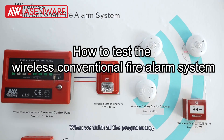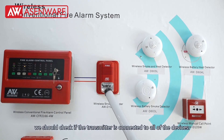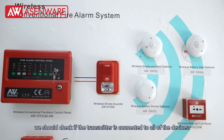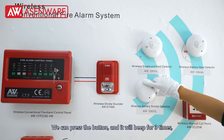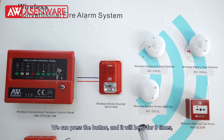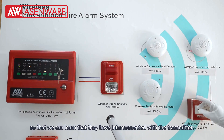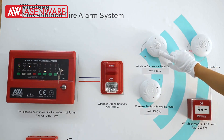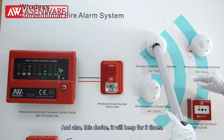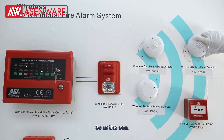When we finish all of the programming, we should check if the transmitters are connected with all of the devices. We can press the button and it will beep three times so that we can confirm they have interconnected with the transmitters. These devices will also beep three times.